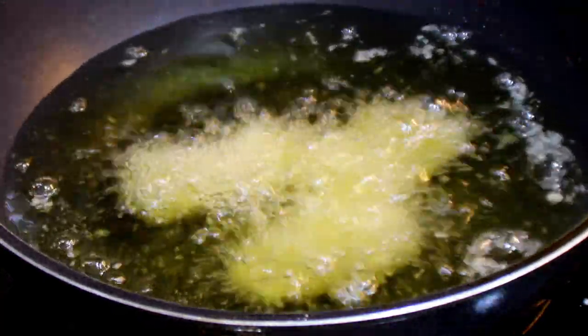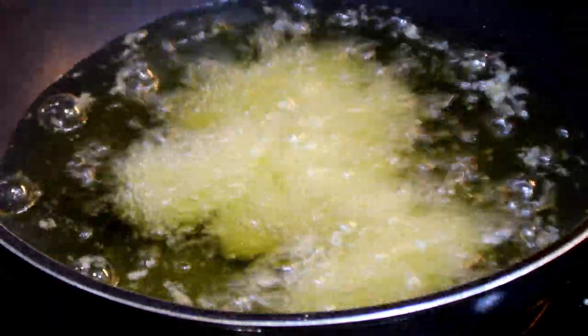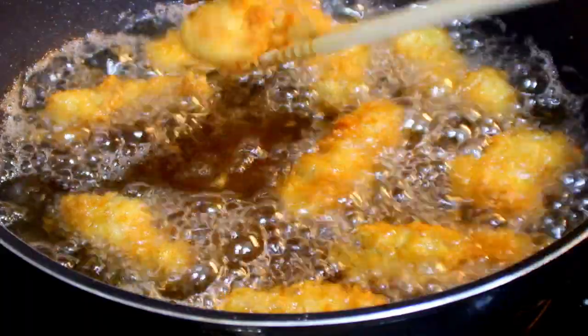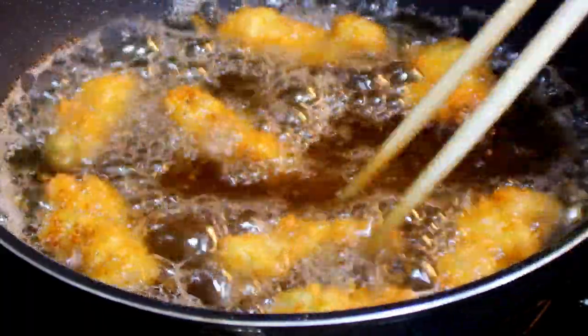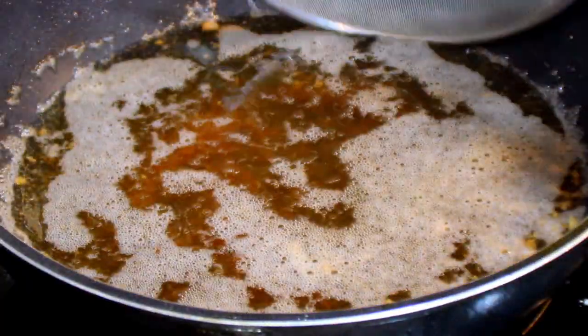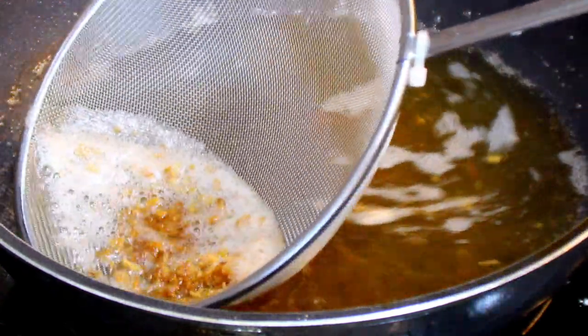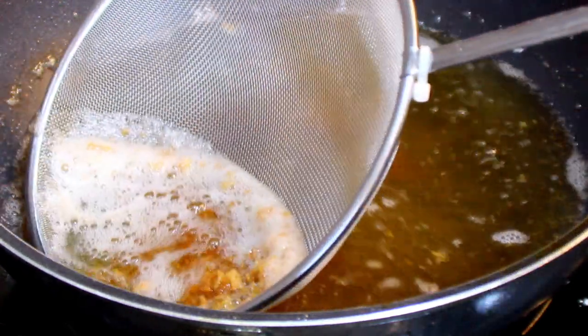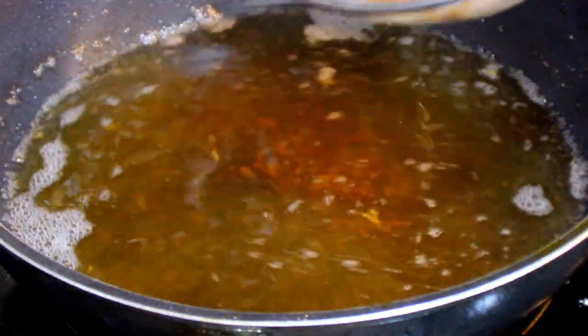Plunge the battered oyster in the oil and fry them for 4 minutes on medium heat until they become a golden brown. Then take them out of the oil. When you finish frying a batch, skim the particles from the oil — then you can fry dozens more oysters again. Leave the fried oyster on a paper towel and let them cool down for several minutes.